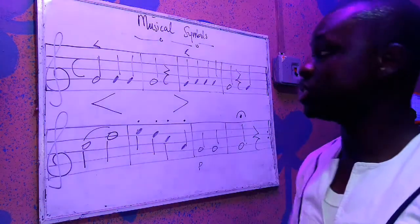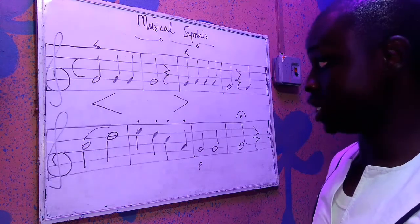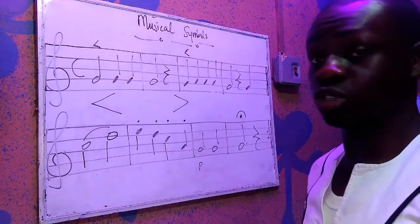That is it — that is the C concept, that is what I just played. Now I'm going to play the transposed section of it and then use the musical symbols as well.